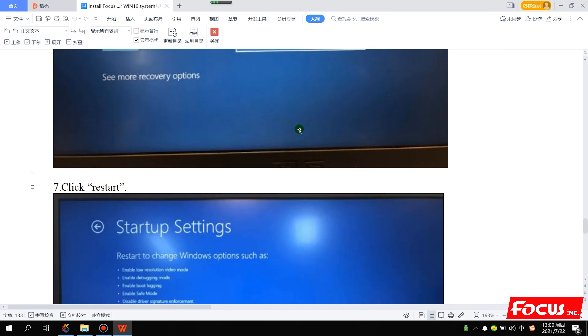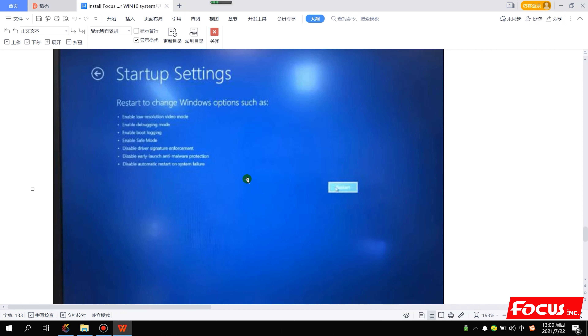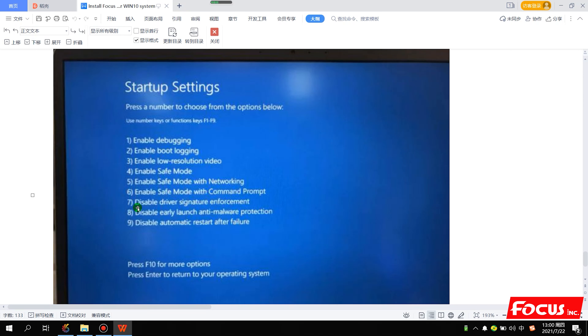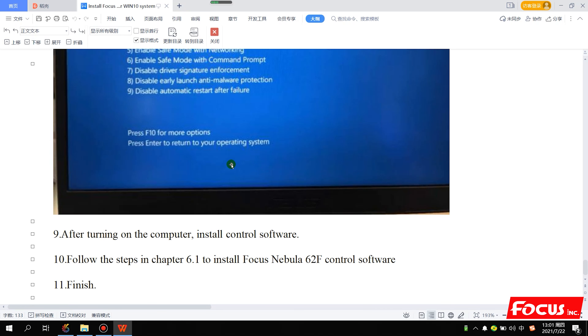After restart, we choose Troubleshooting. In Troubleshooting, go to Advanced Options, then choose Startup Settings, and click Restart again. After restart, press 7 to disable the driver signature option. The computer will restart again, and after that we can install the Nebula 62F control software.